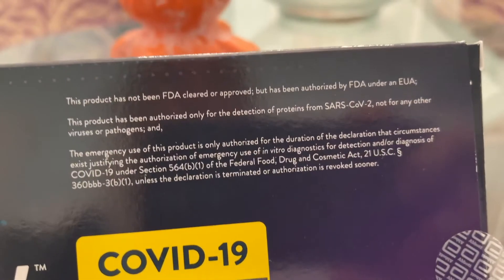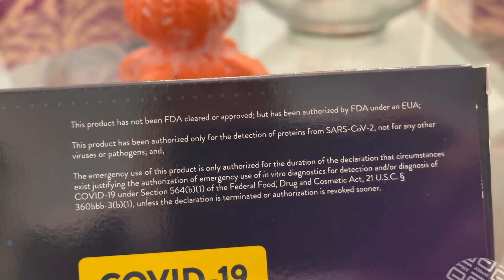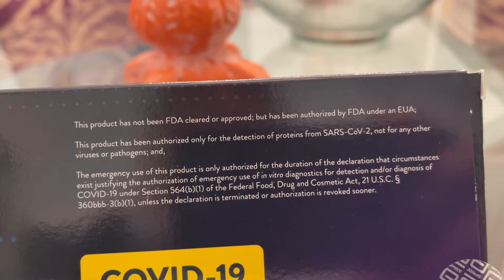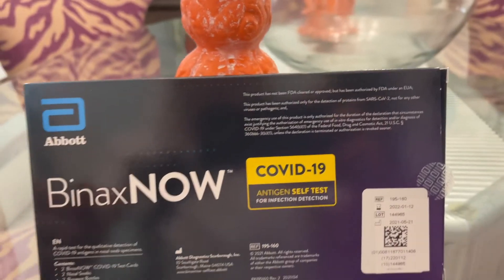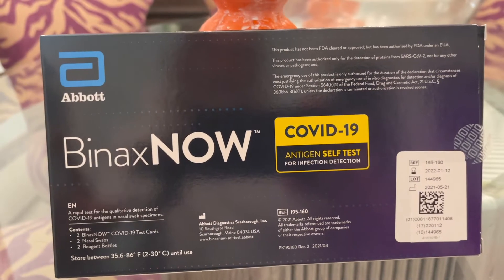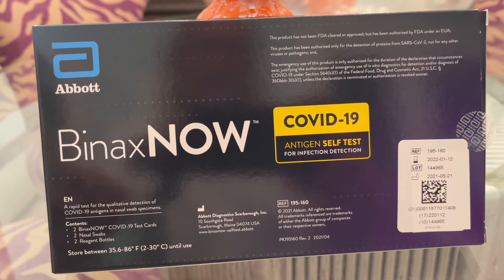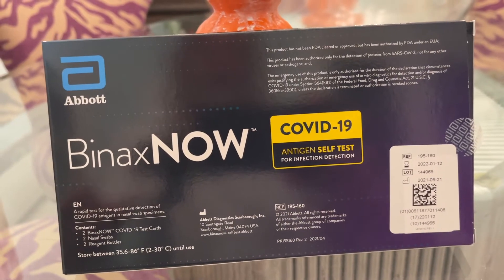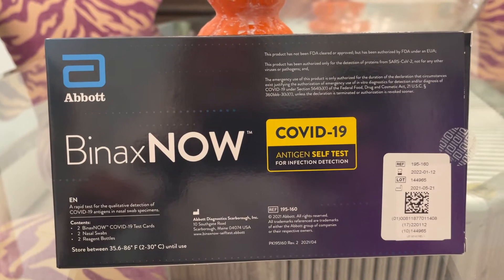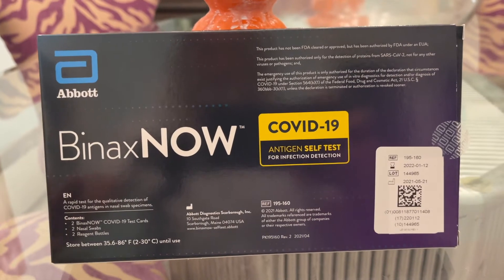If you notice up here, it says the product has not been FDA cleared or approved, but has been authorized by the FDA under the EUA. You can get false positives and you can get false negatives. So if you get a negative, you better not have false confidence — you might still have to go to a doctor and see what's up.